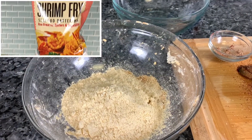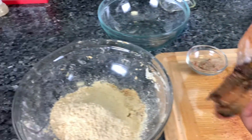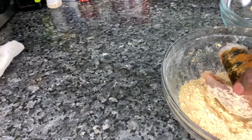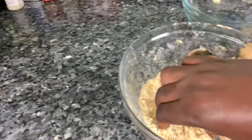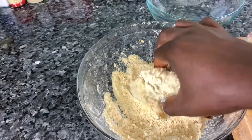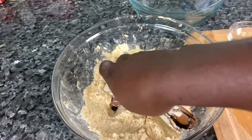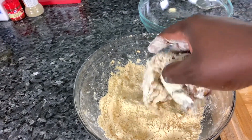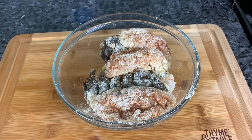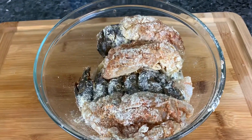Right here I have a shrimp fry seafood butter mix. I take this one by one and kind of play with it in there — just rub it all over it. Make sure it's all coated over there.